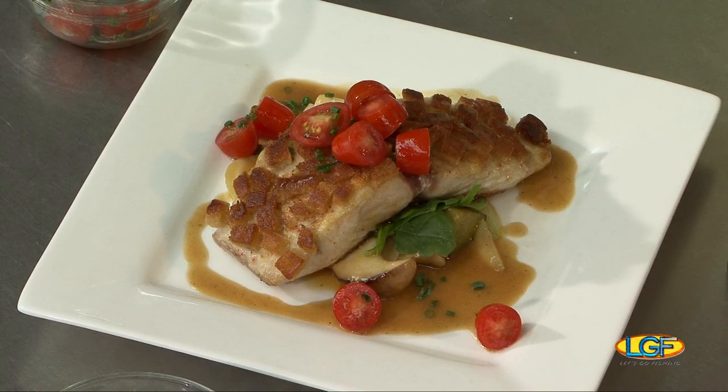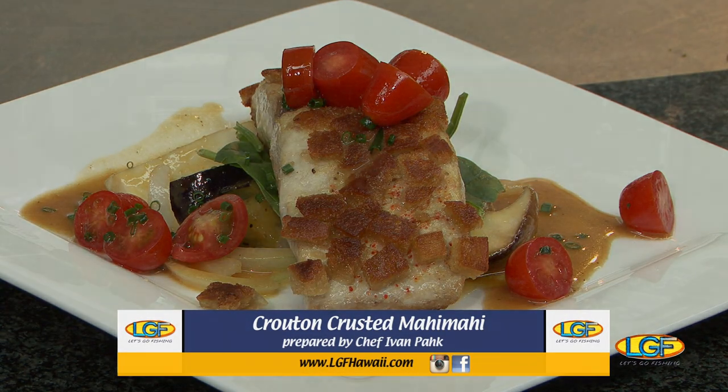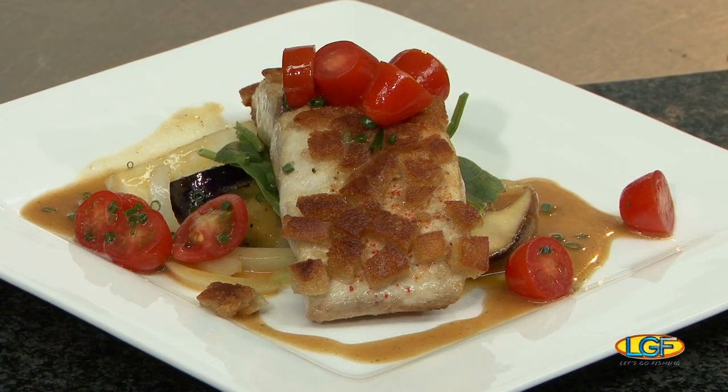Welcome back to the show, folks. If you just joined us, we're with Chef Ivan Pak from Sansei Maui. Always good to have you here, sir. Thanks for flying in for all of these demonstrations. Tell us again what you prepared. So there's a crouton-crusted fresh mahi-mahi, you get Hamakua mushrooms, Kahuku eggplant, Maui onions, and then you get a garlic wasabi butter sauce and a little grape tomato salad.